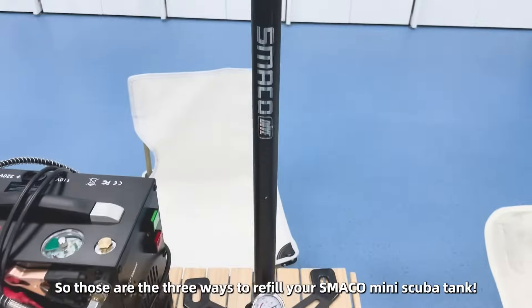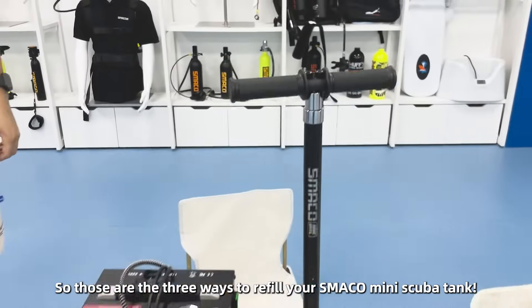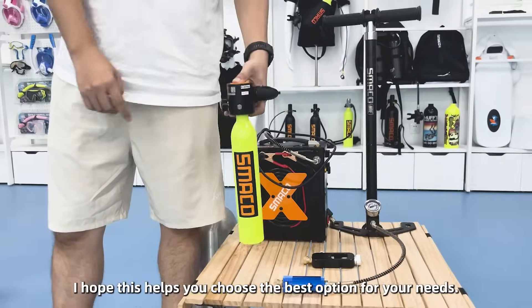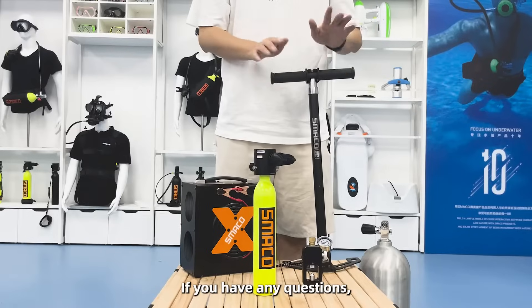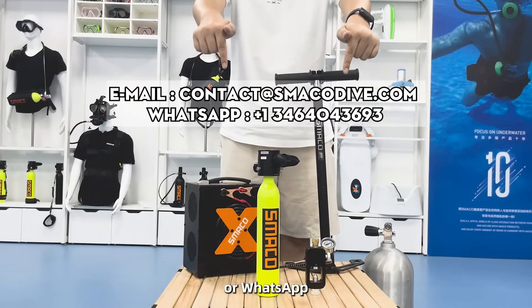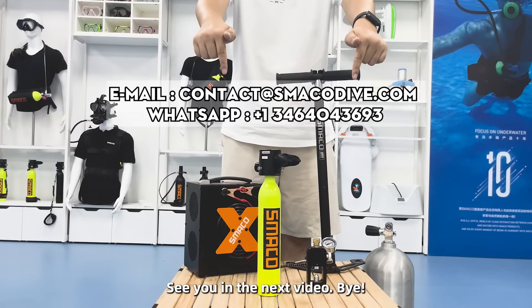So those are the three ways to refill your SMACO mini scoop tank. I hope this helps you choose the best option for your needs. If you have any questions, feel free to comment below or reach out via email or WhatsApp. See you in the next video. Bye!